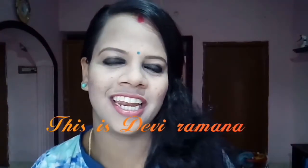Hi beauties! Welcome to my channel! You are in the comments — I love making videos for some of you, I appreciate you very much.